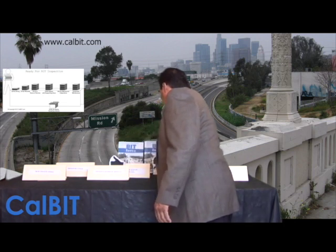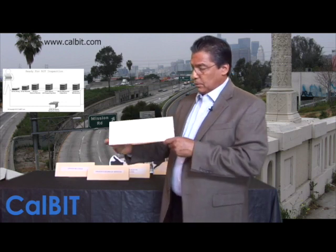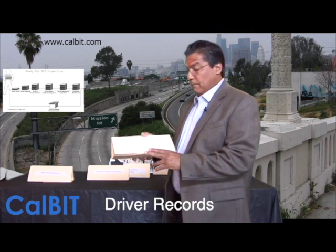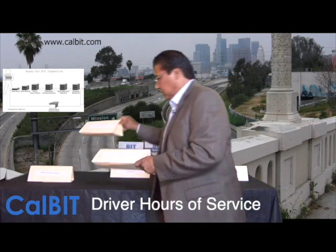The first step is preparing for an inspection. You make file folders — one for new driver hiring, which holds all your new driver paperwork. You'll also have driver records, which include pull notices from the DMV and drug testing information — kept private, not open where everybody sees it. Then there's driver hours of service, which can be as simple as time cards or log books.